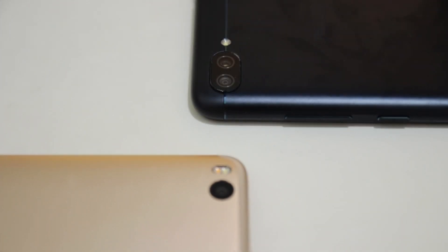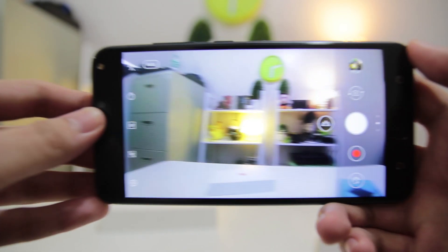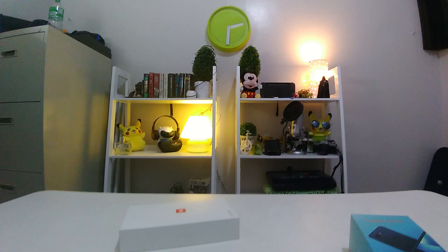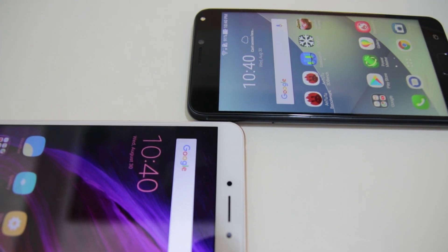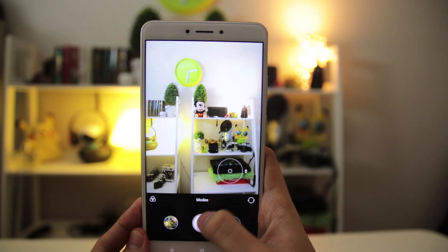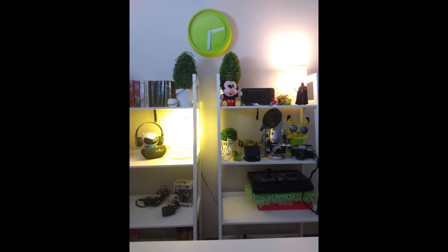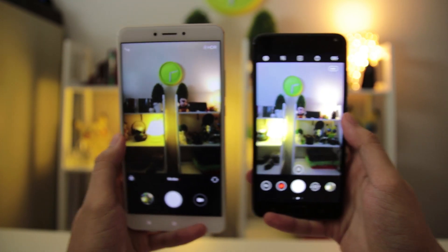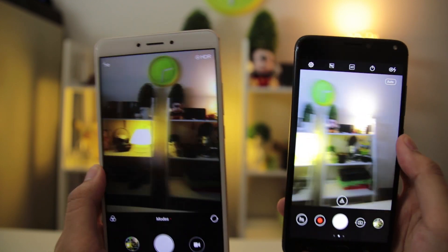Compared to the Mi Max 2's 12-megapixel single-lens camera, the Zenfone 4 Max dominates the camera department with its 13-megapixel dual-lens rear camera, which it can also use to take wide-angle shots. The Mi Max 2 has a 5-megapixel front camera, while the Zenfone 4 Max has a better 8-megapixel front-facing camera. Both cameras work pretty well in low-light conditions, though from my experience, the Mi Max 2 ran its camera app more smoothly compared to the Zenfone 4 Max's, which may be attributed to its better processor.